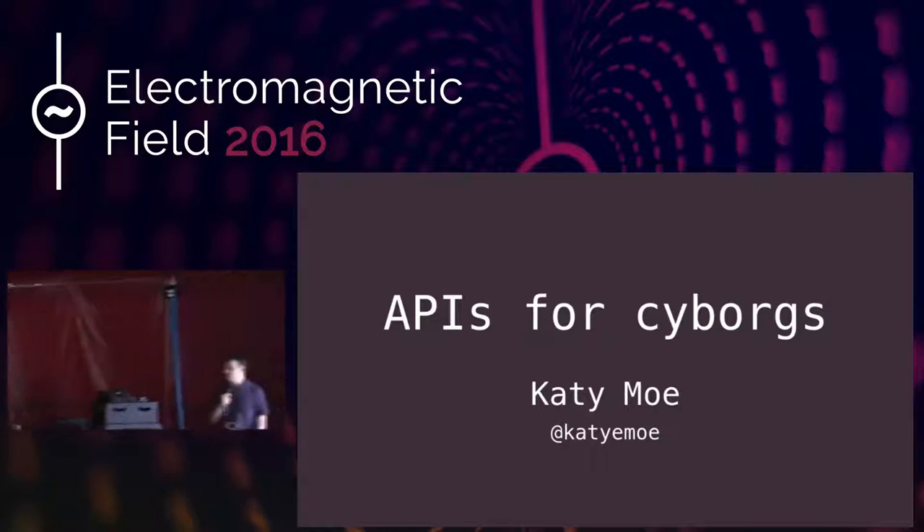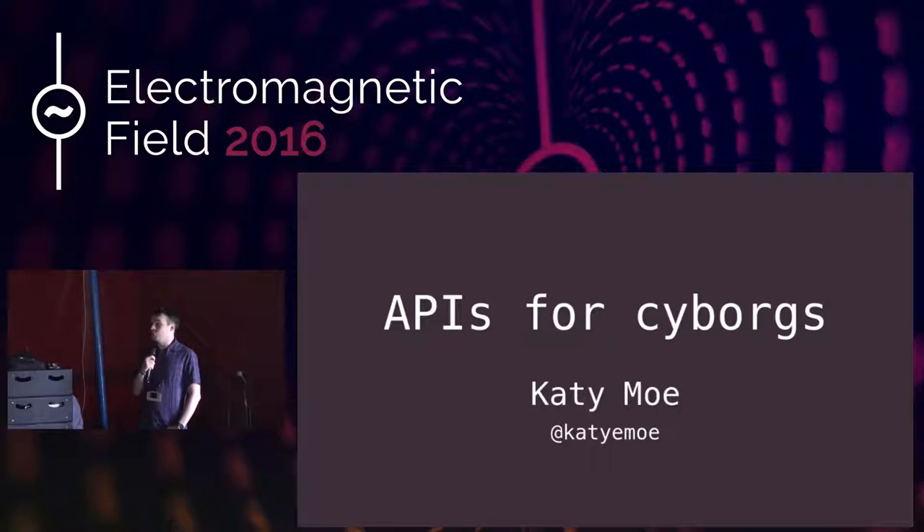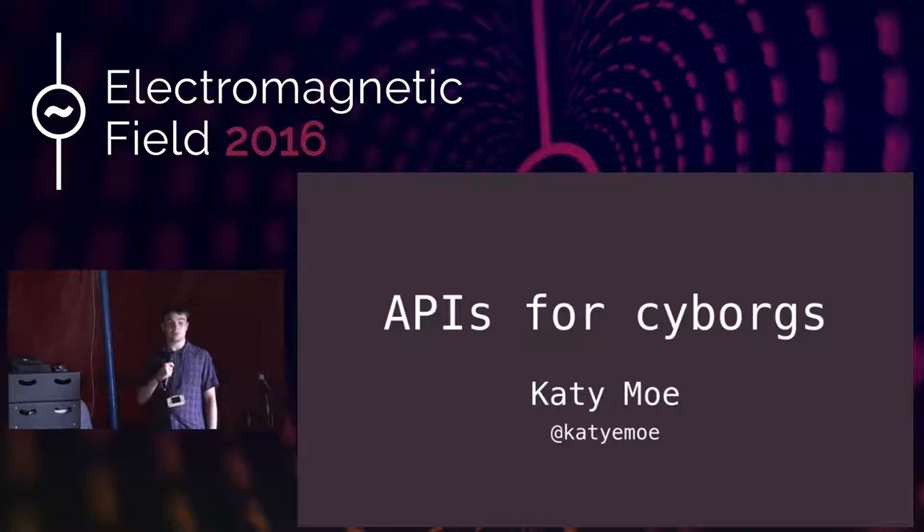Good morning, everyone. Welcome to Stage B. This is the 10:40 talk by Katie Mo, and it's on APIs for Cyborgs.